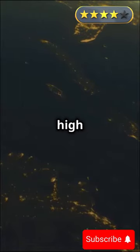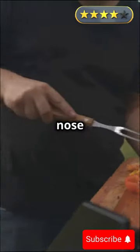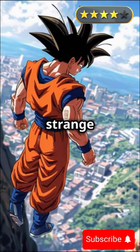One day, Goku was flying high over the city, his stomach rumbling as he searched for something delicious to eat. His nose caught the scent of some barbecue down below, and just as he was about to dive toward it, he noticed a strange sight.